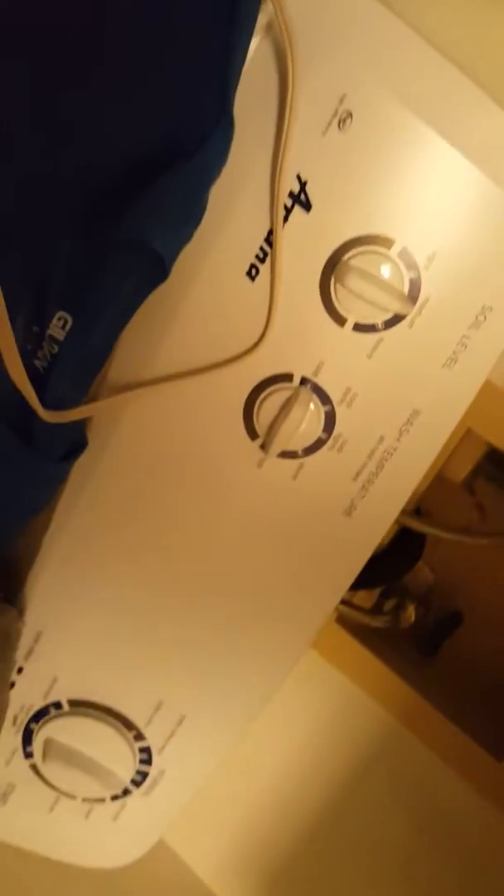This is the first time I ever ironed on a patch, so we'll see how this goes. So what it says to do from the instructions — it says to lay a cloth of some sort over the shirt. Of course you want the logo sticking out.